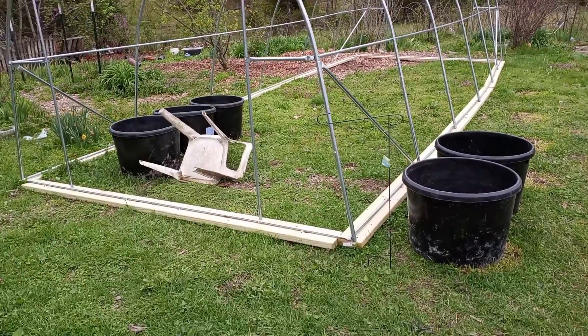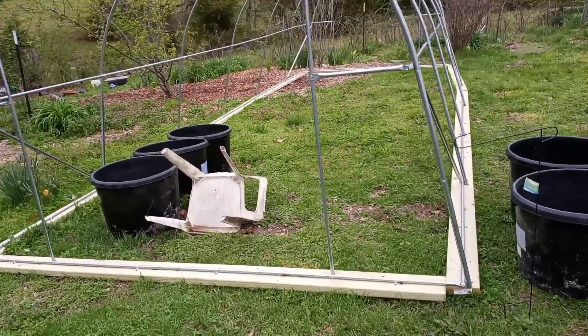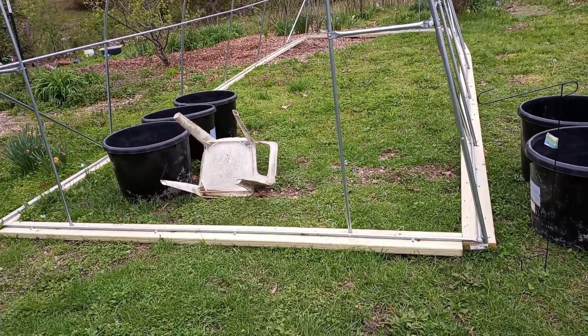Good morning, good afternoon, or good evening, whatever the case may be. I thought I'd give you a greenhouse update.